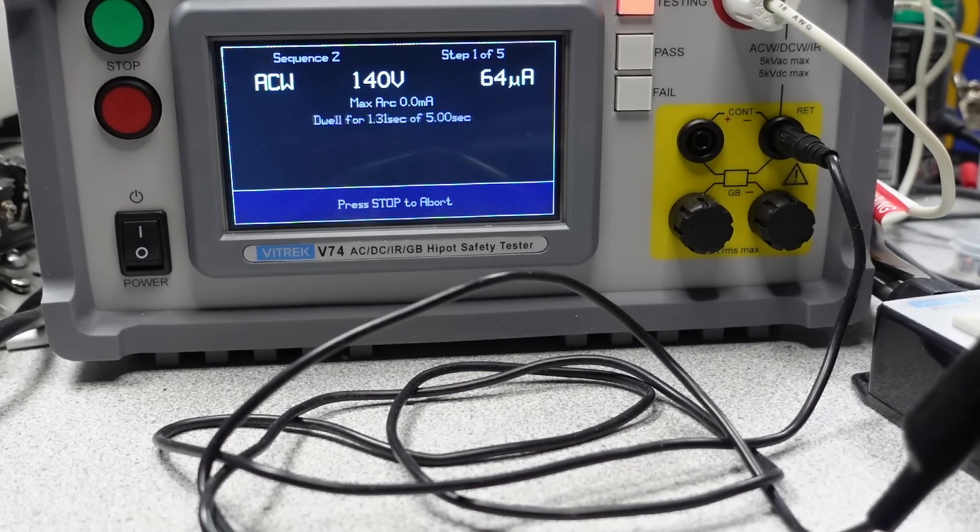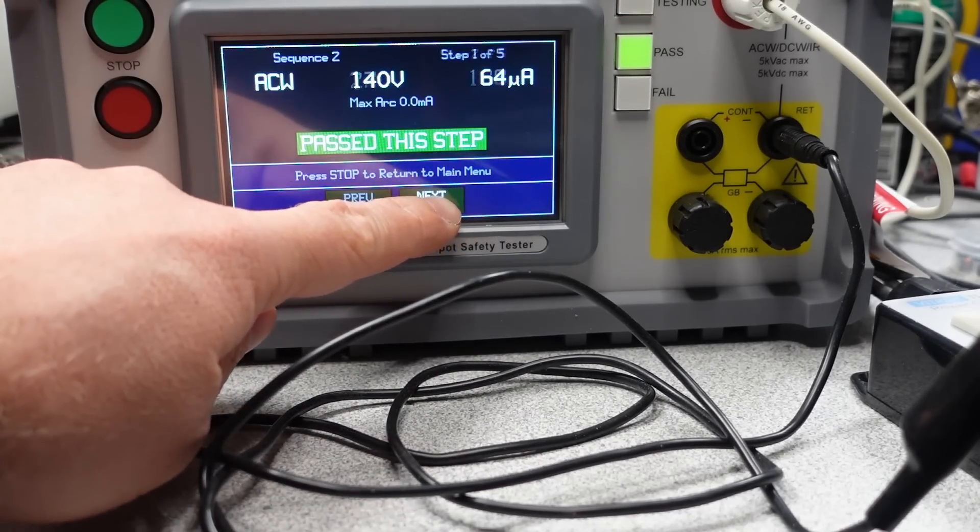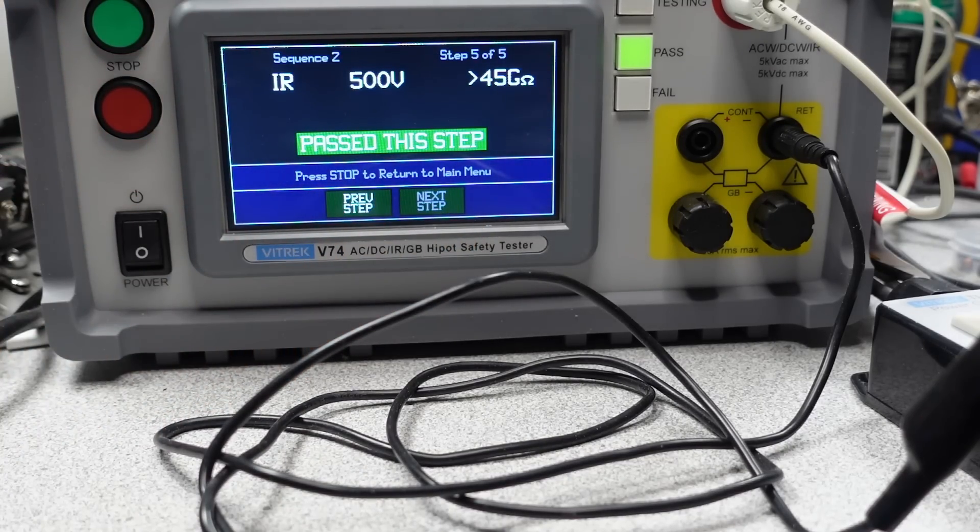All AC adapters have to have some separation or isolation between the mains and the DC side of the power adapter. This separation is important so you don't get shocked. This is measured as leakage current — the lower the leakage current, the better the adapter performs. In practical terms, this is the tingling feeling you get when using your laptop or phone with certain adapters. In terms of isolation, all these adapters met the basic requirements of low leakage.